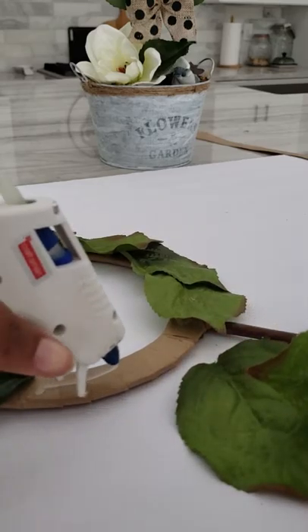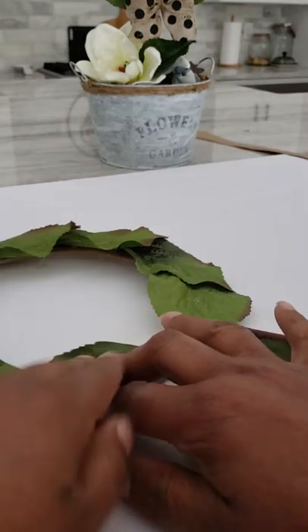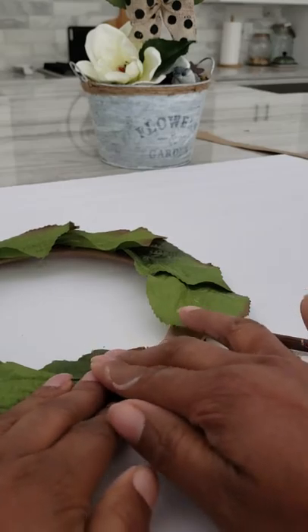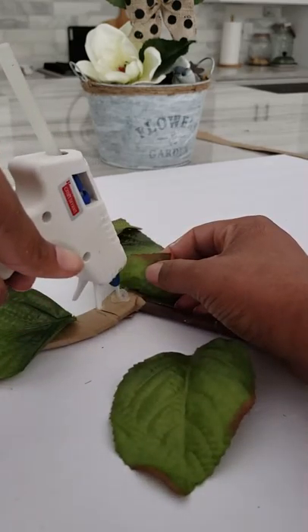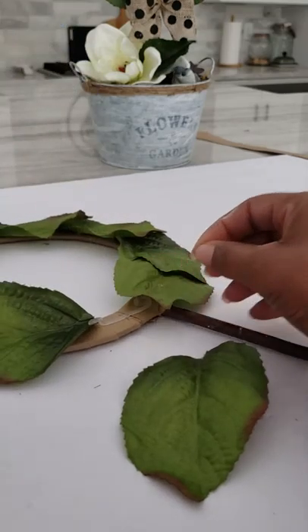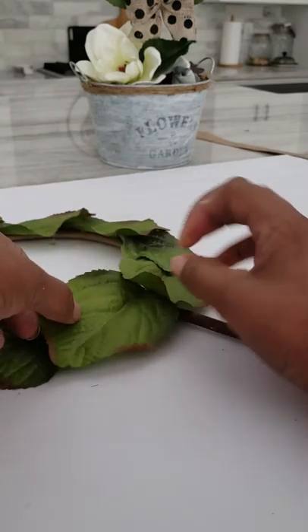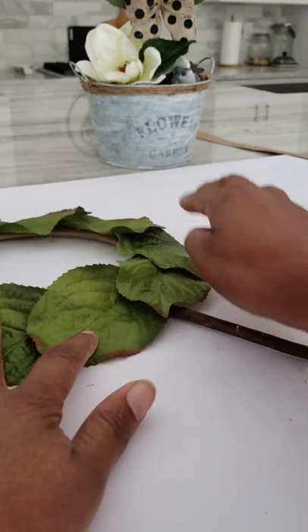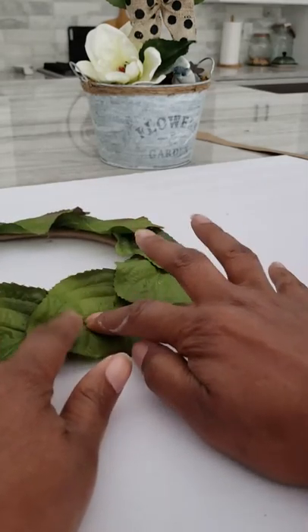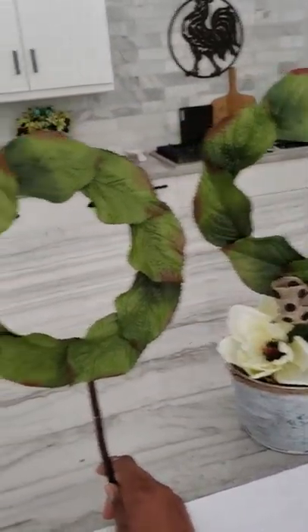So we're going to go ahead and apply some glue and keep going. You only have to hold it down for a couple of seconds — it doesn't take much for this glue to dry. Did you see I've overlapped on that leaf there just a smidge? Like I said, you want some movement, so I'm just going to put that leaf there. You don't want everything flat, so it's okay if things ruffle up like that — I think it gives it more movement when you do it that way.